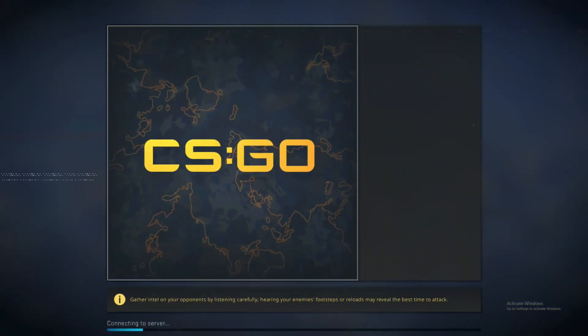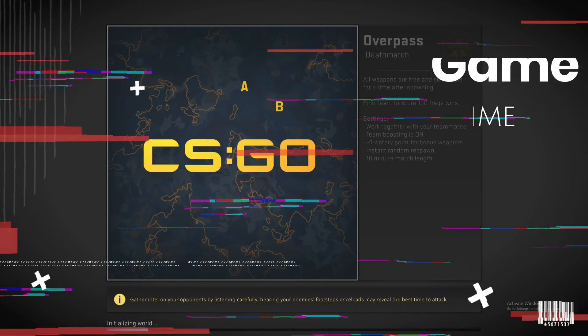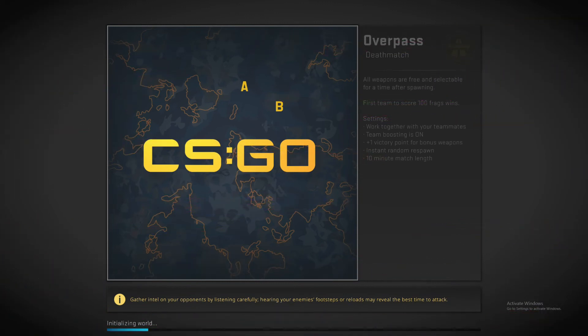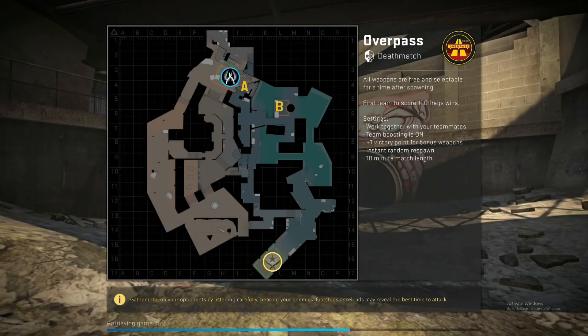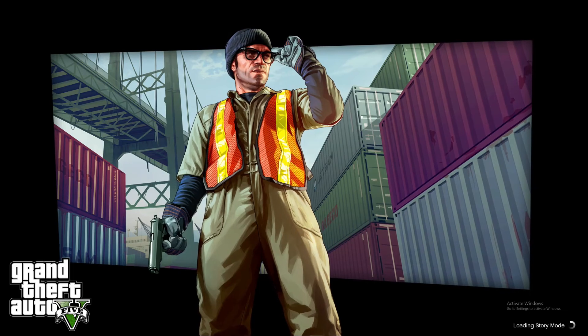It's gaming time! The Kingston Fury Renegade PCIe Gen 4.0 NVMe M.2 is ready for us. With it installed, our game loading times have improved significantly compared to our previous SSD.